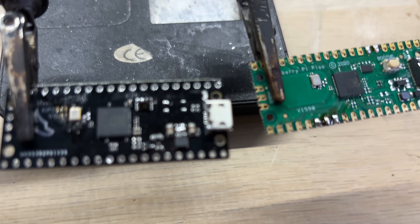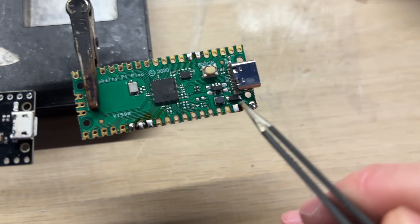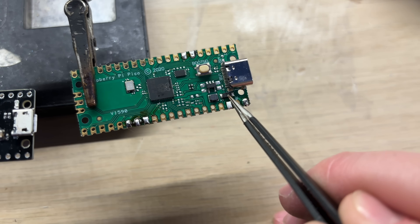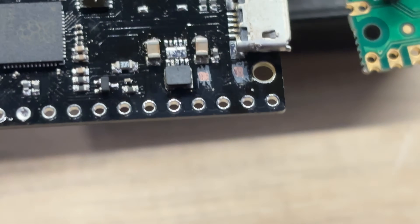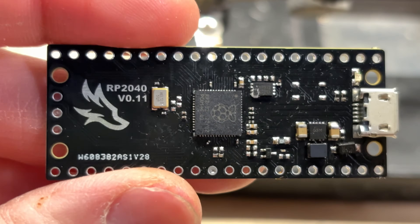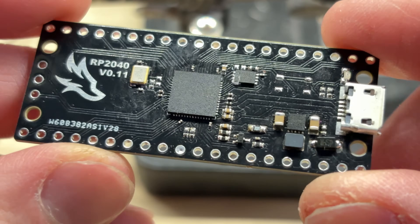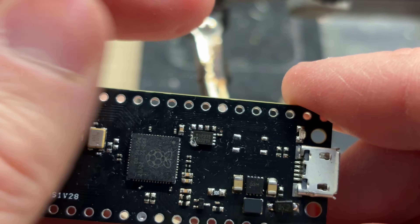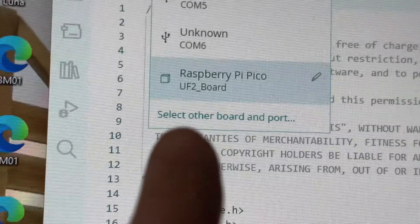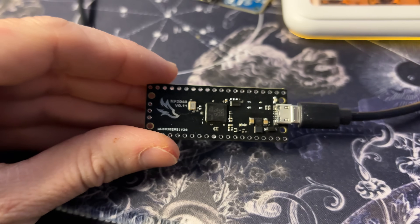During the soldering, I've noticed that I actually forgot to include the pads for the diode. This can be easily fixed by scratching off some of the solder mask and soldering the diode to the empty spots. Now that I've soldered all of the components, I'm ready to connect it to my PC and check if it's working properly. As you can see, my board is now being recognized by the Arduino software and I can now upload some of the example files.